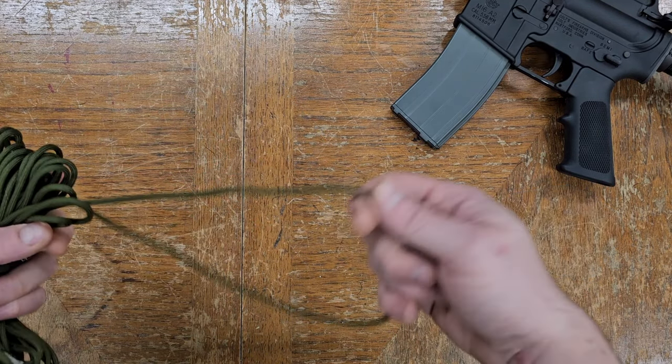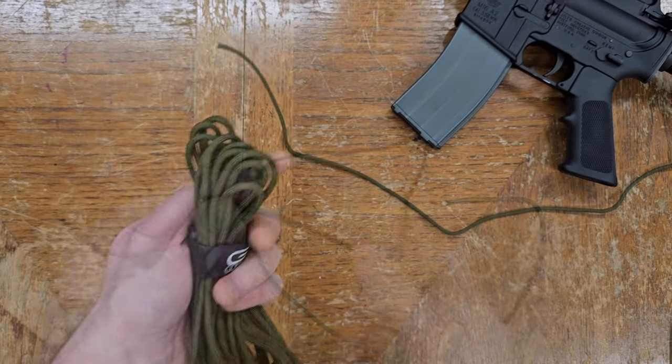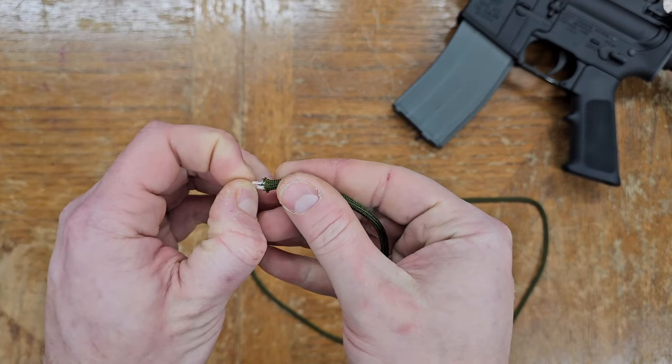So first, measure out and cut a length of paracord about twice the length of the longest barrel you intend to use it with. Grab the inner fibers and pull them out — we only need the outer sleeve.